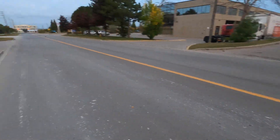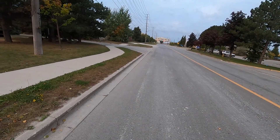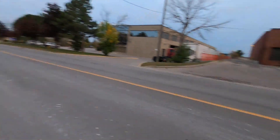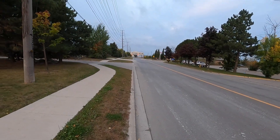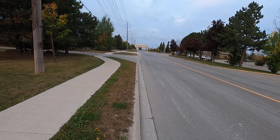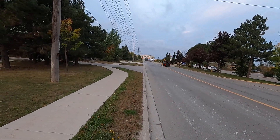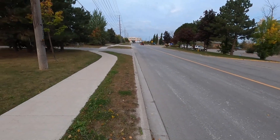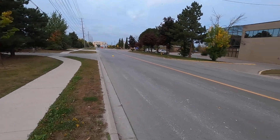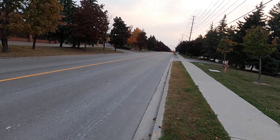Looks pretty straight. Oh, there's some debris down there — and of course there's a truck. Okay, we're good. All right guys, here we go. It's pulling to the right a bit.